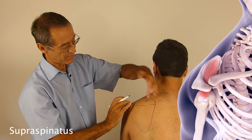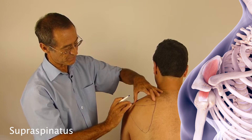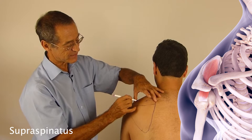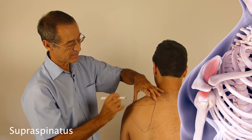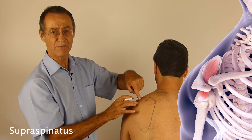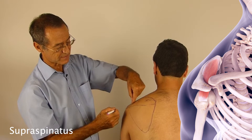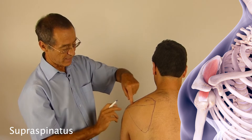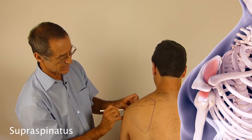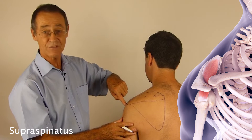The first trigger is about a third of the way along the supraspinatus before it hits the acromion. The second trigger is here, where the muscle bulk is greatest. There is also a third trigger point because the supraspinatus dives under the acromion, and where it attaches into the head of the humerus is the third trigger — the insertion of the tendon into the bone, called the enthesis.